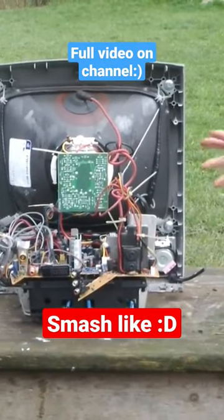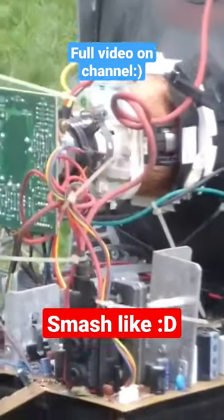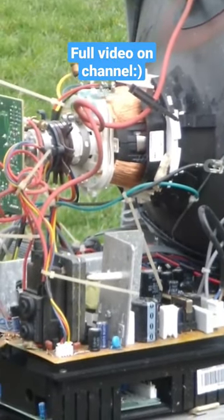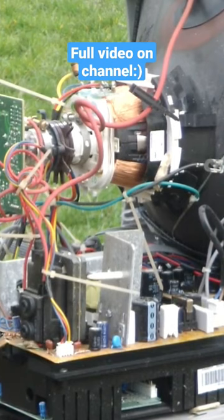That is amazing, turn it to the side. I kind of don't want to destroy it now. So what are all the bits then? Do you want to have a close up here?